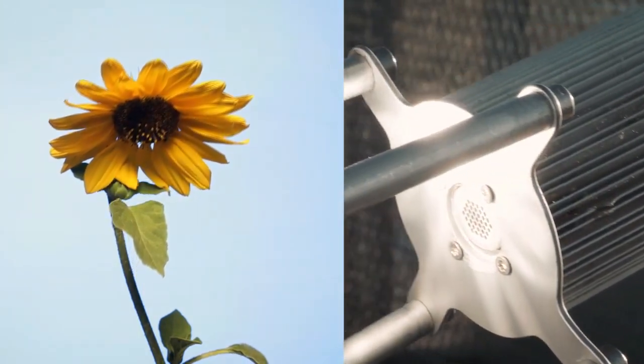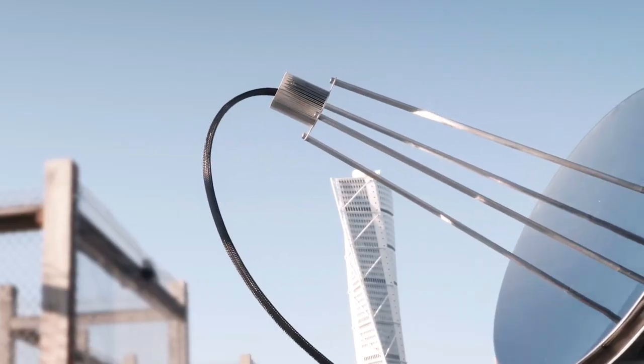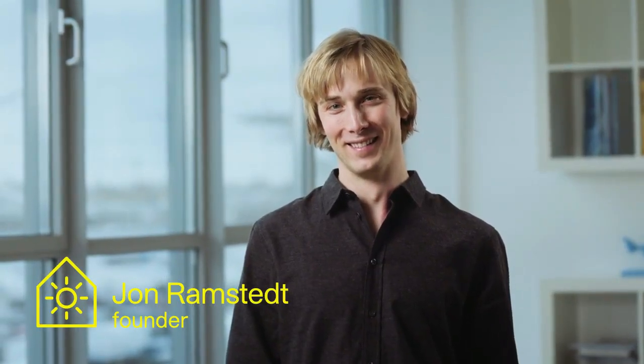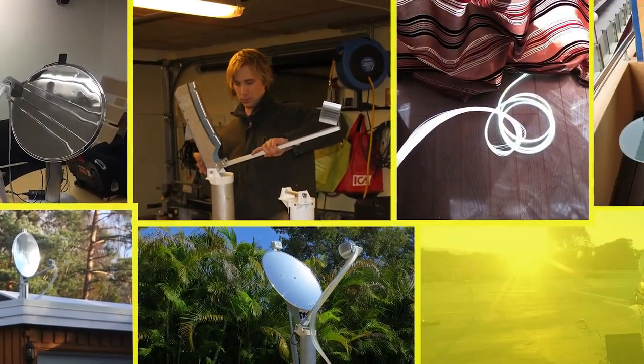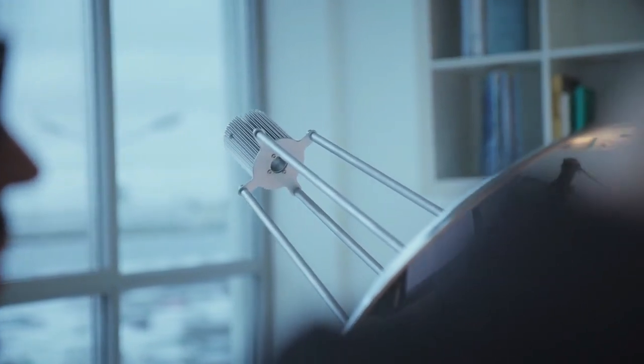Solros means sunflower in Swedish, and like our system, it follows the sun. I am Jon Olmstedt, founder and engineer at Solros AB. I've worked with sunlight since 2011, and we wanted to make a system that was affordable, easy to use, and robust. We wanted to make the sunshine available to everyone.